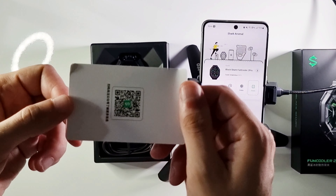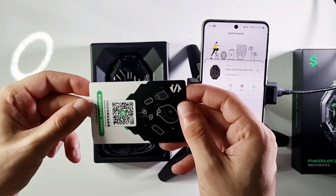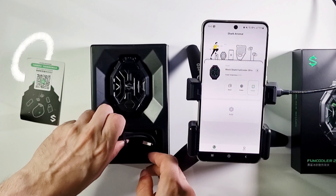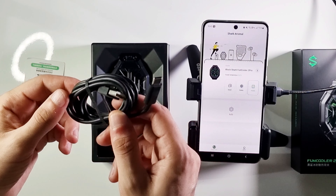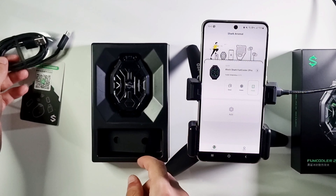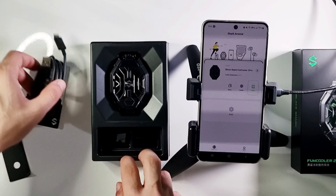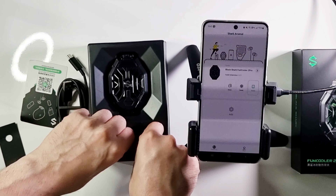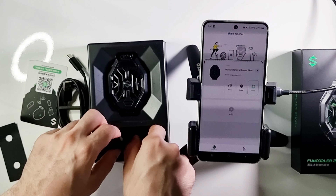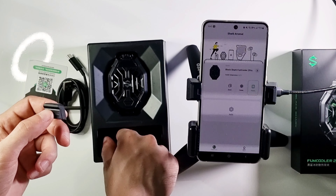You can download the Black Shark app with this QR code. This Type-C cable is like 1.5 meters long. These rubber heads are used to attach the cooler and make the fan hold your phone tighter.